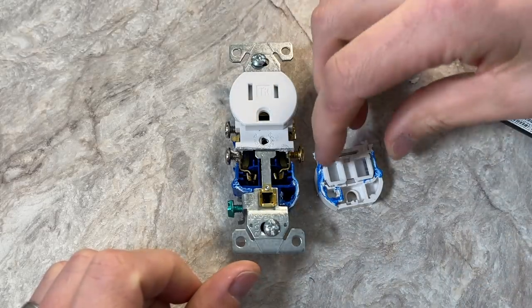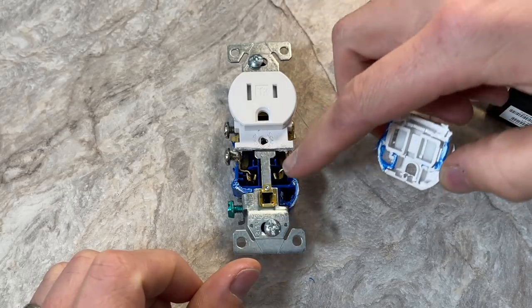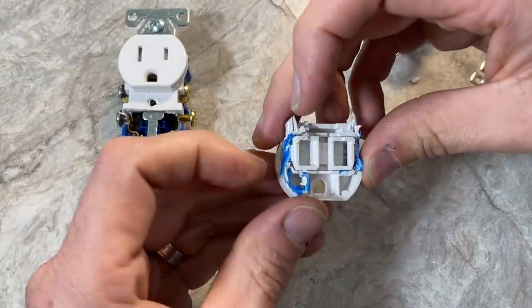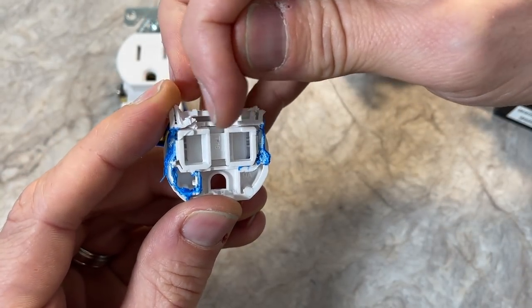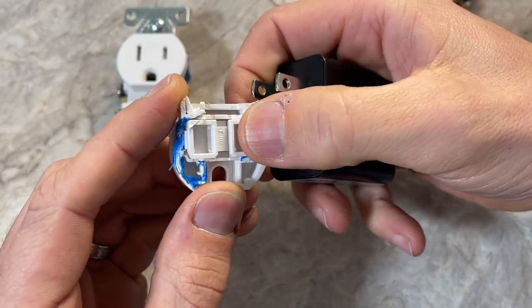When we look at the tamper-resistant feature, it's really built all into the white housing. Not much is different on the blue housing contacts in the base. The additional components that are added are really these shutters — there are two different shutters and a spring in the middle.